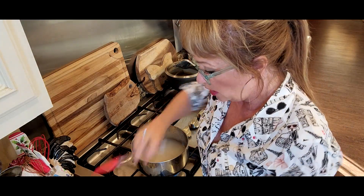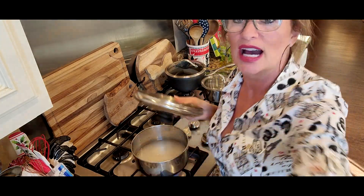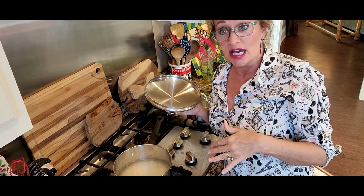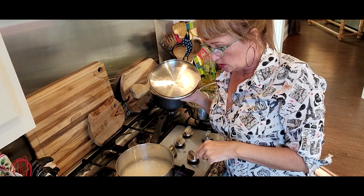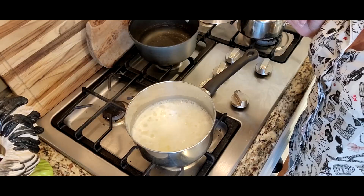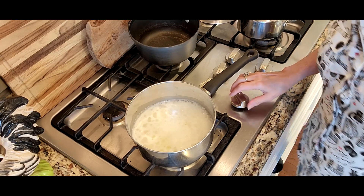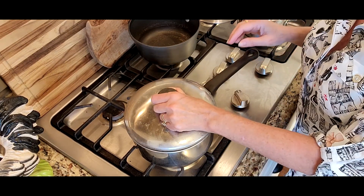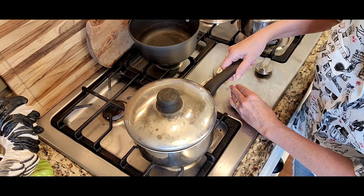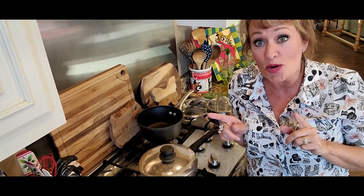I like to stir it just a bit. We're going to bring this to a boil, and when it comes to a boil, we're going to turn it down on very low and then cover it for 15 to 20 minutes. Y'all see it's come to a boil, so now I'm going to cover it and turn it down on very low. We're going to leave it covered tightly — no peeking — for 15 to 20 minutes.